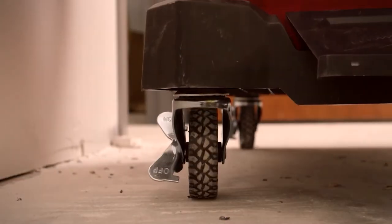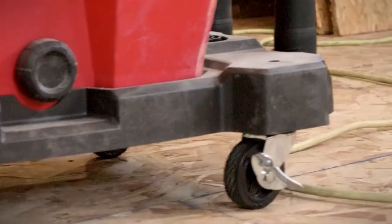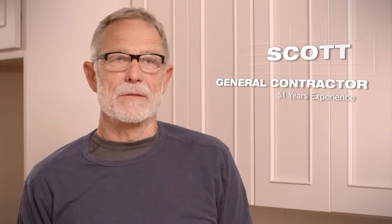The biggest problem with the other brands is the wheels — they break. With this one, the casters roll smoothly, even when we've got a lot of debris inside. There's less chance of it tipping over, going over the debris and the cords and the normal things that are on our construction sites.